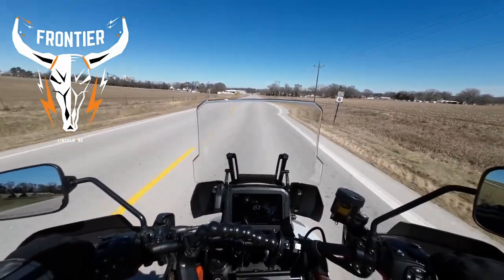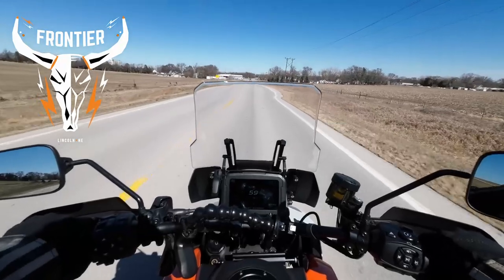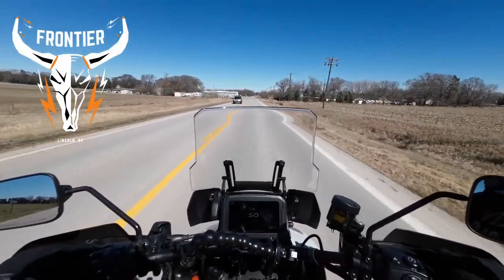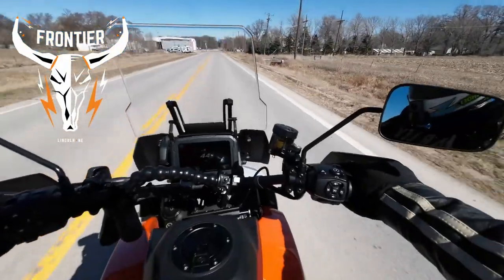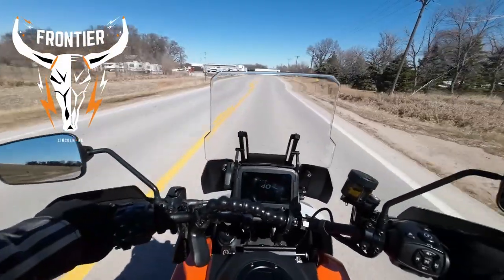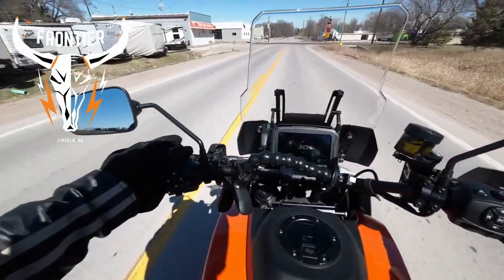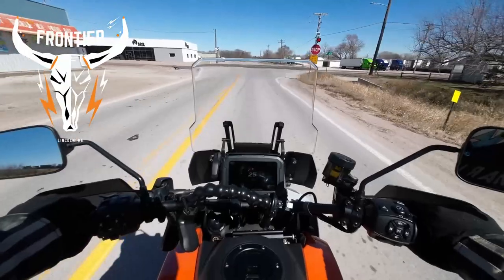We're gonna take it through some curves up here — nothing major. Nebraska doesn't have any major curves. I just noticed the adjustable levers. Like Jay said, the technology in this thing is crazy — heated grips too, I forgot I have heated grips. I'm gonna turn those on.